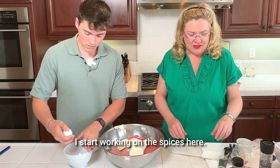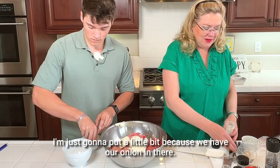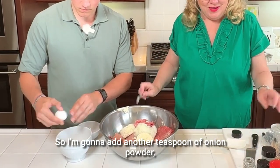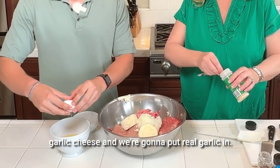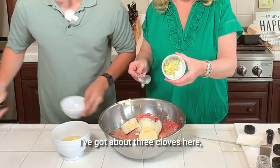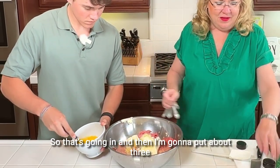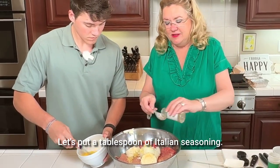While I start working on the spices, I have some onion powder. I'm going to put a little bit because we have our onion in there, but I want to make sure all of this meat gets nicely seasoned. So I'm going to add another teaspoon of onion powder, half a teaspoon of garlic powder — just because we've got the garlic cheese and we're going to put real garlic in. I've got about three or four cloves of garlic, pressed and crushed, going in. And then I'm going to put a tablespoon of Italian seasoning.